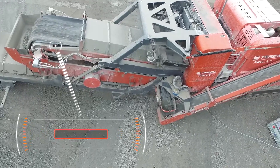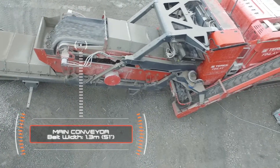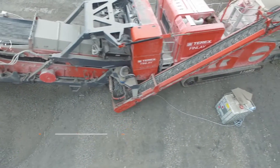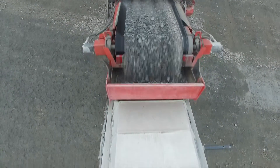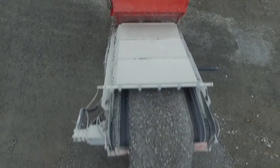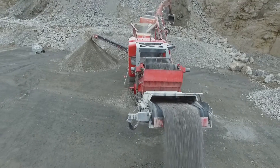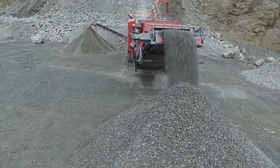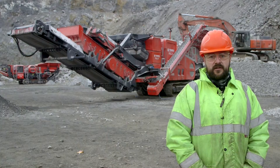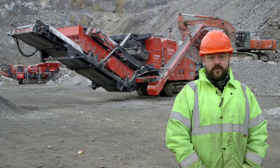The introduction of the Terex Finlay I140RS represents a significant step change in our family of impact crushers. Field test results from extensive testing have recorded significant productivity increases depending on the application over the model it replaces. The enhanced material flow process represents a significant step change in our engineering ethos and in due course will be extended to encompass a wider range of impact crushers.